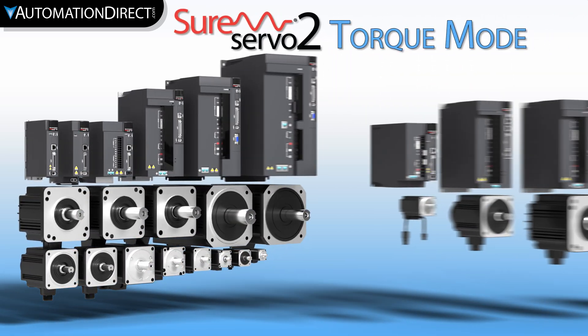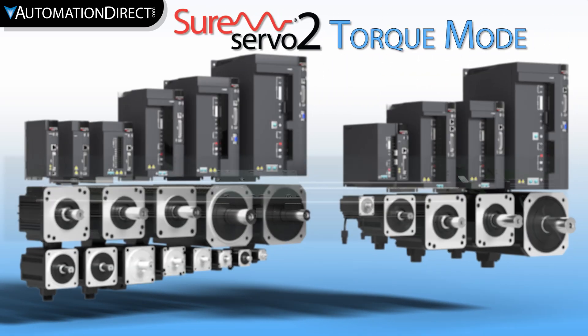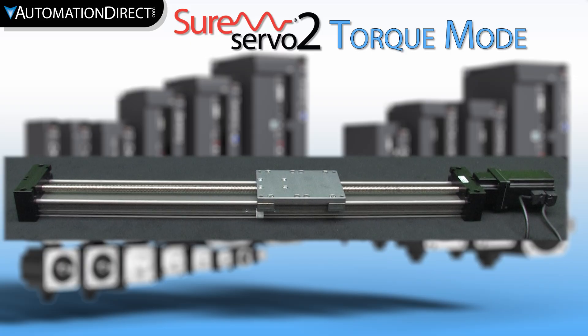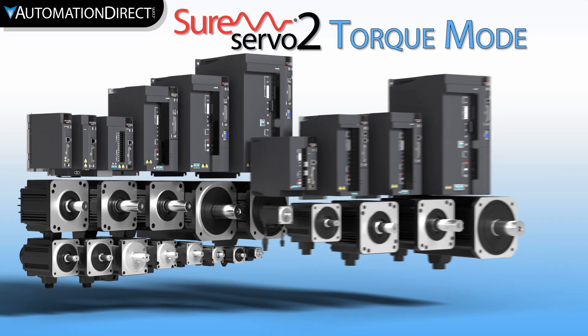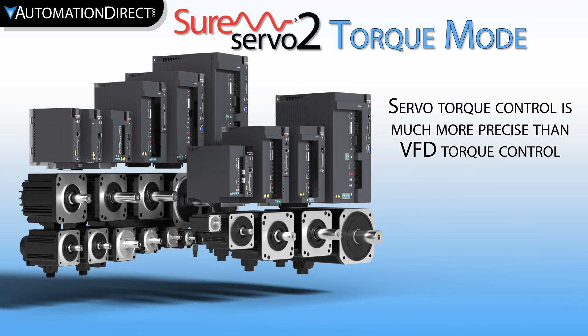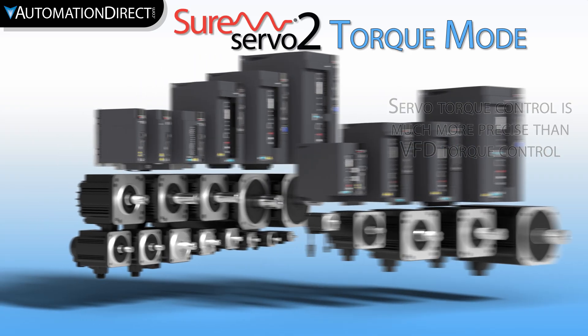The SureServo 2 platform offers many options for application flexibility. Many of the modes are position-based, however the drive offers an option to run the motor at a specified torque up to a preset speed. A high-quality servo will greatly outperform a traditional VFD motor for precision torque output. Let's take a look at torque mode in the SureServo 2 today.